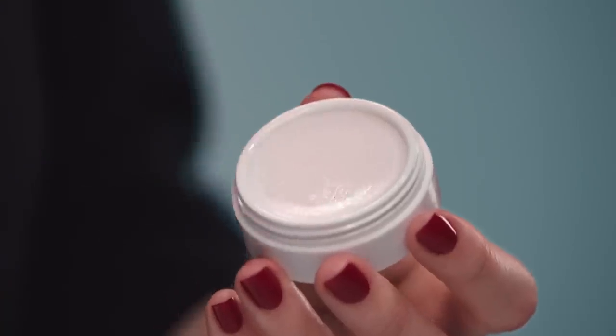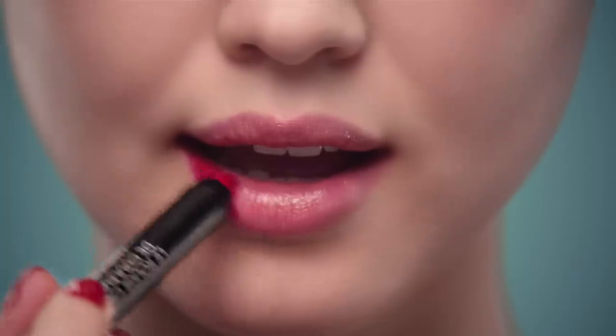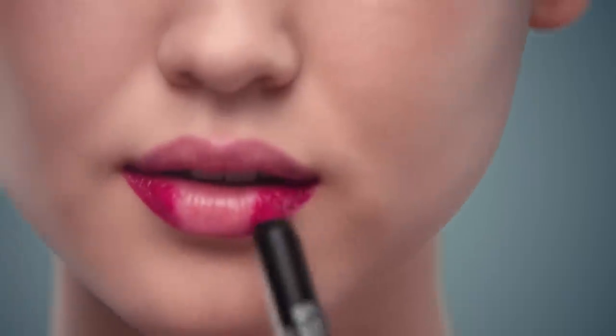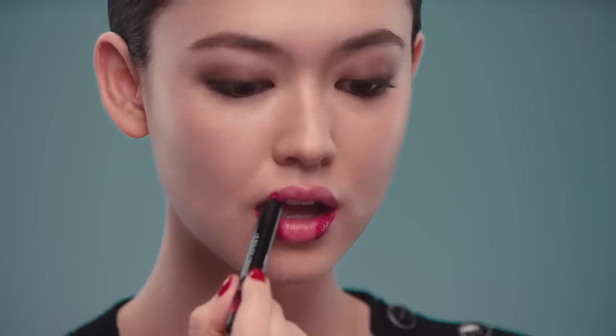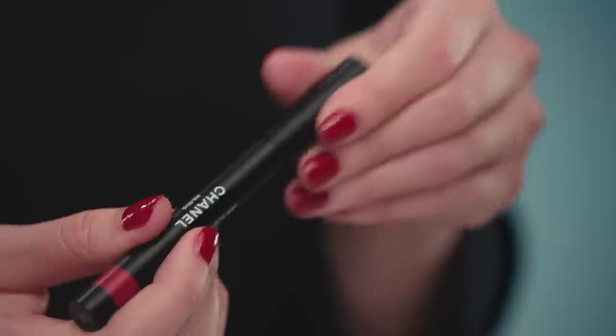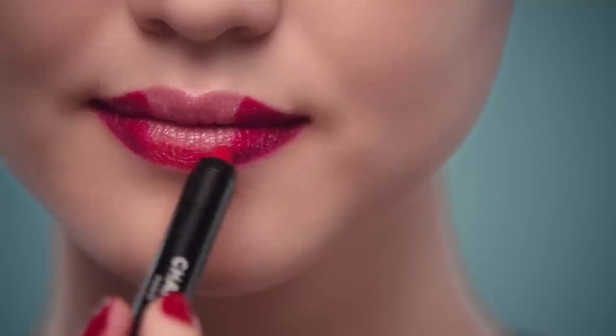First, moisturize with lip balm. Apply this one shade like this. I'm halfway there — I'm not done yet. Then, just in the center, apply this other shade and soften the edges.